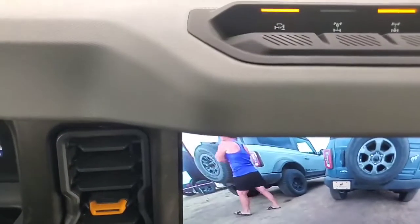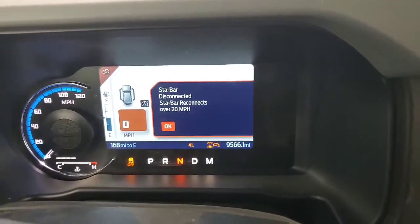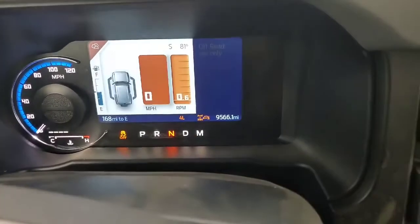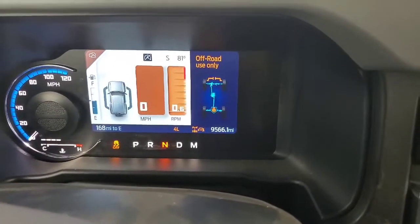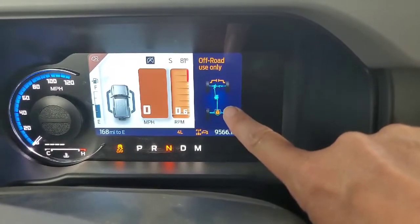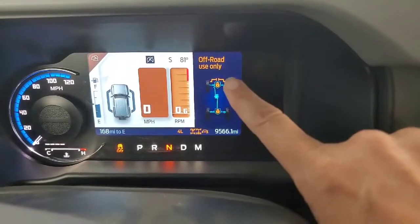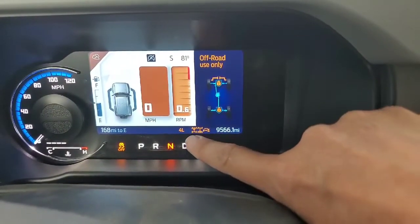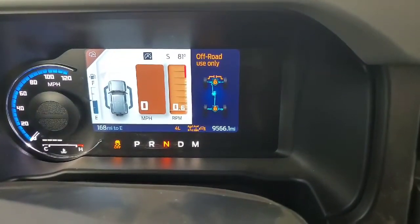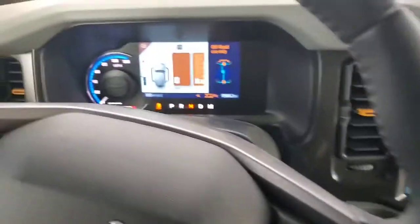The screen tells us it will reconnect the sway bar above 20 miles per hour, which is fine. So now in Rock Crawl we can see on the screen: sway bar disconnected, rear locker on. I just engaged the front locker as well, so we have our front locker on too. It shows all of this along the bottom of the screen — it's pretty incredible.